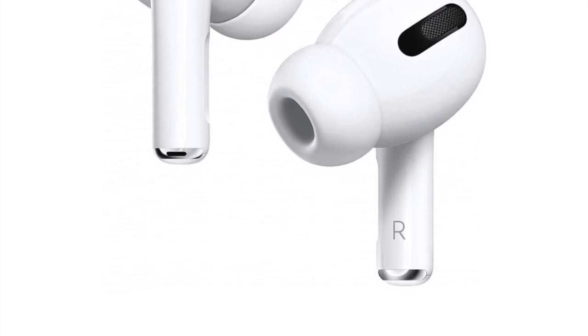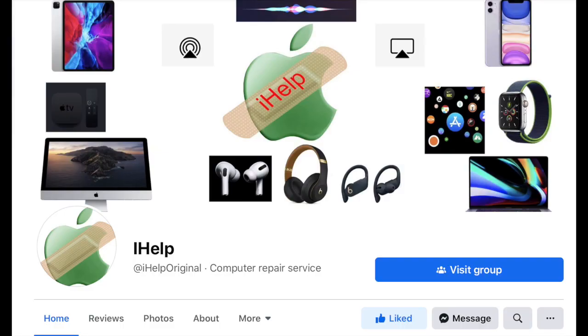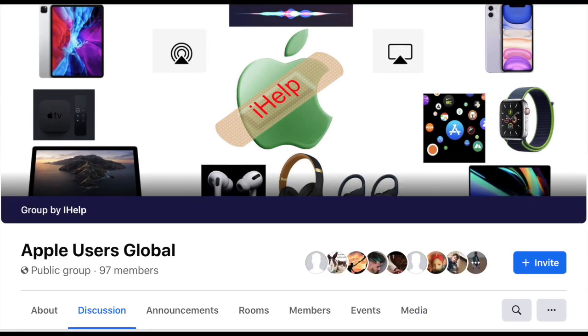Overall, 7.5 to 8 out of 10, which is awesome for headphones of this size. Thank you for watching — please don't forget to subscribe and hit that notification bell for instant updates. Also feel free to join the Facebook page and Facebook group, and stay safe everyone.